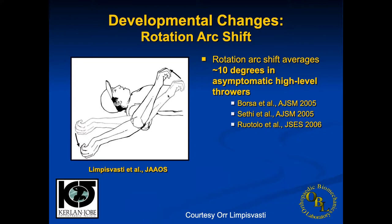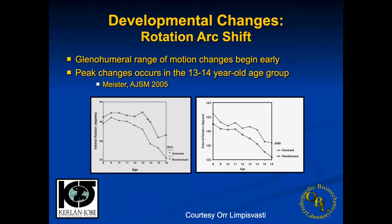There's a bony component and a soft tissue component to GERD. It turns out that the night after pitching, players have a significant internal rotation deficit, but over the next three days it largely returns to normal, showing a strong soft tissue component. When comparing the dominant to the non-dominant side, there is a deficit in internal rotation on the dominant side, with a significant change occurring between about 12 and 16 years of age.